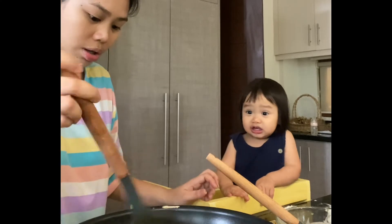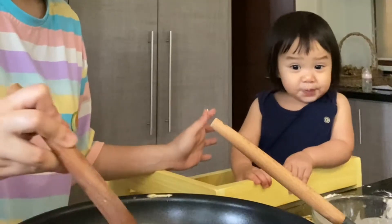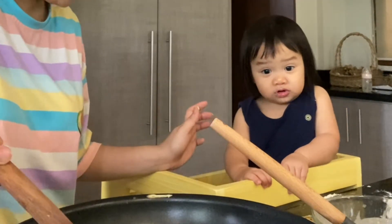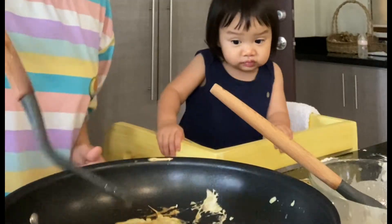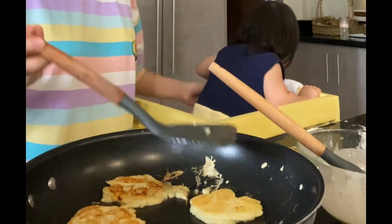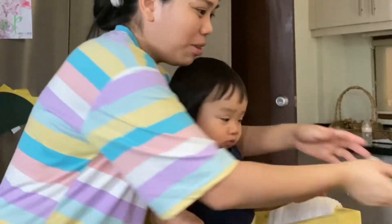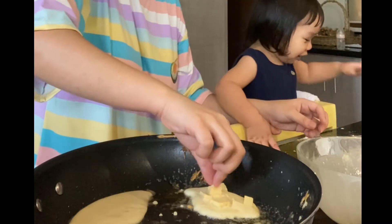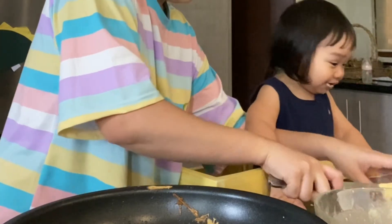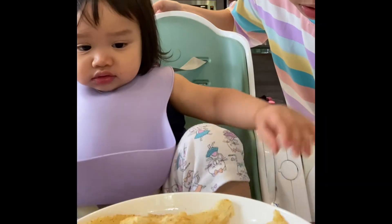Okay, hot yeah — it is hot, so you have to be careful. Careful, Mama, careful. We're making pancake, pancake, pancake, pancake. Nice shape, but that's okay. Wait, you can stop. Wow! It's ready to serve — it's time to eat!